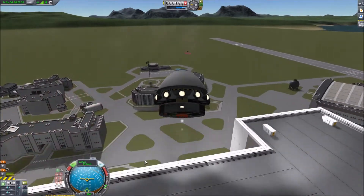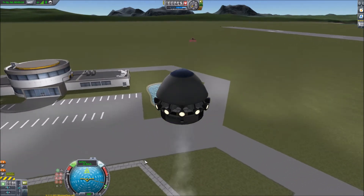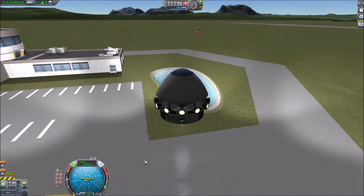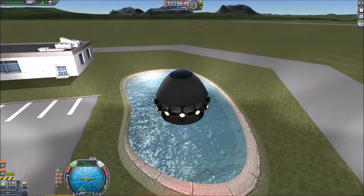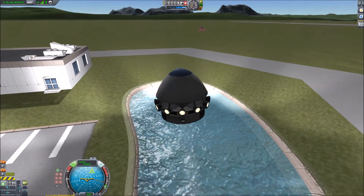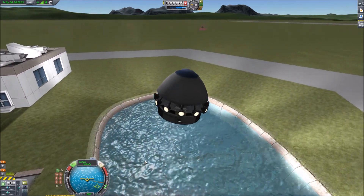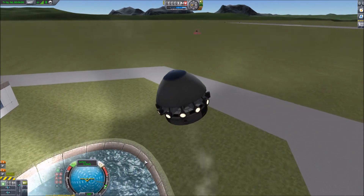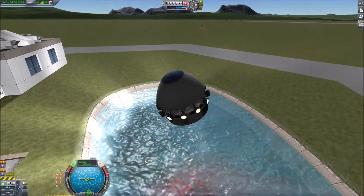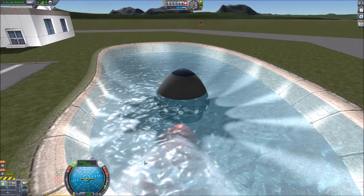Once I'd done that, I suddenly thought it could be quite interesting to land it in the pond. I'm sure you've all come across it in your travels exploring the Kerbal Space Centre. It's featured in a few of my other videos with various vehicles trying to navigate through it. If we can get this landed in the pond... we lost something, but it held together.